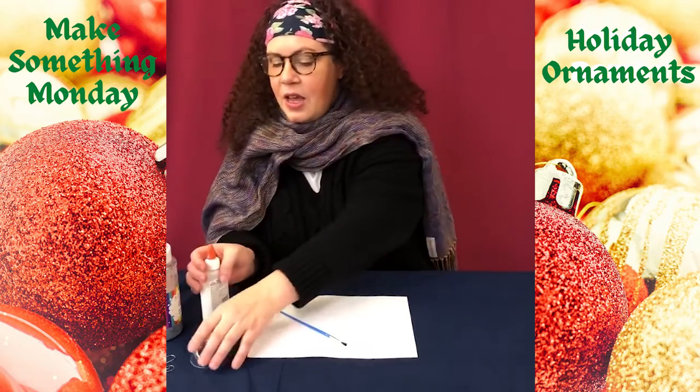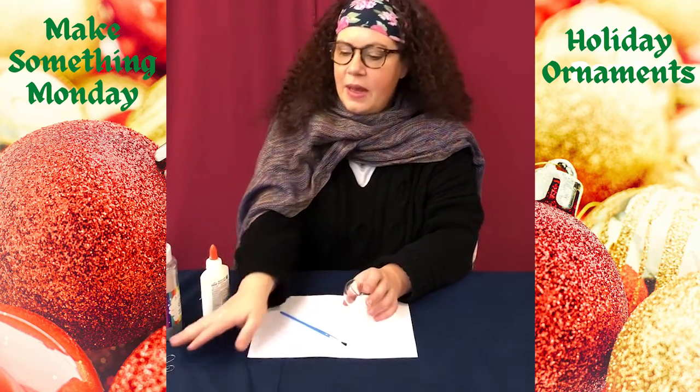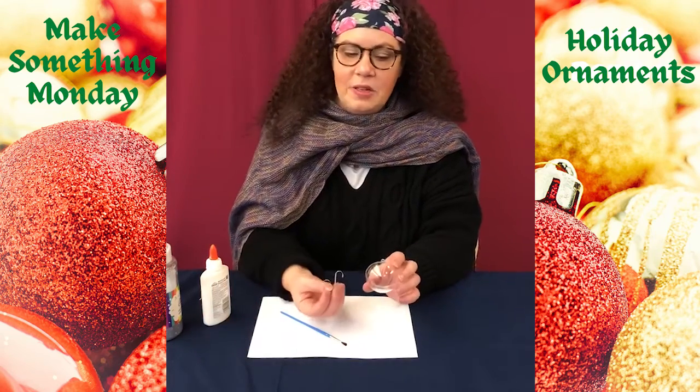So in your kit from the library you will have gotten an ornament. It might not look like this — it might be a whole ornament, an ornament hanger, and maybe some other supplies.